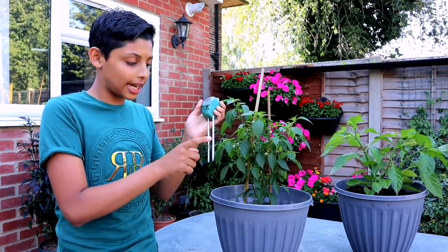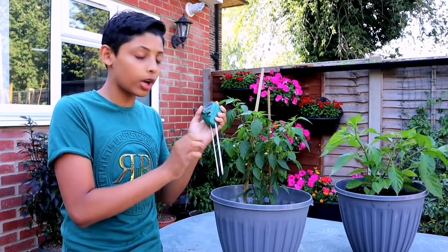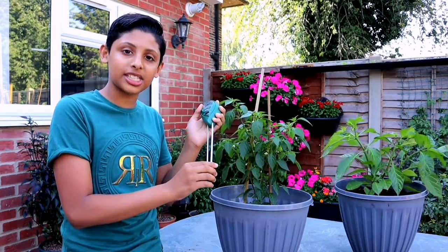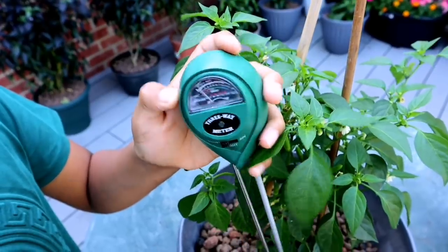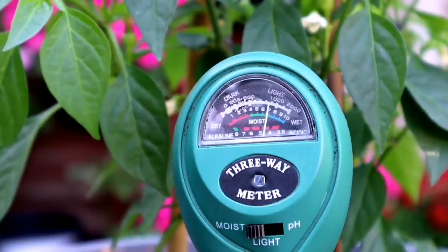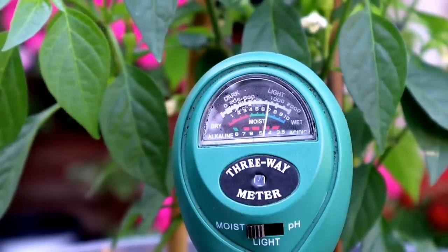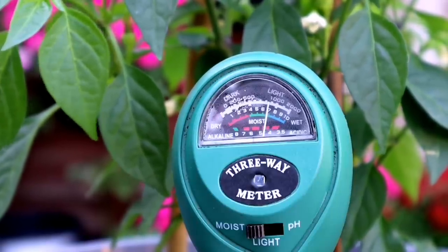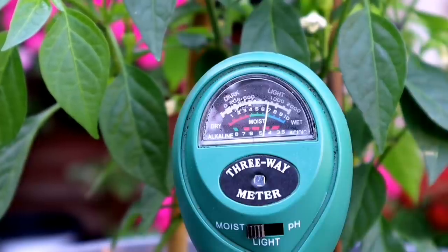What you need to do is stick the tool into the soil two inches down, but make sure it's not too close to the stem — you don't want to damage the stem. Push the meter down about two inches. On the left side there's a red section — that is dry, you don't want your plant there. In the middle there's a green section — that's moist, that's where you ideally want your plant to be.